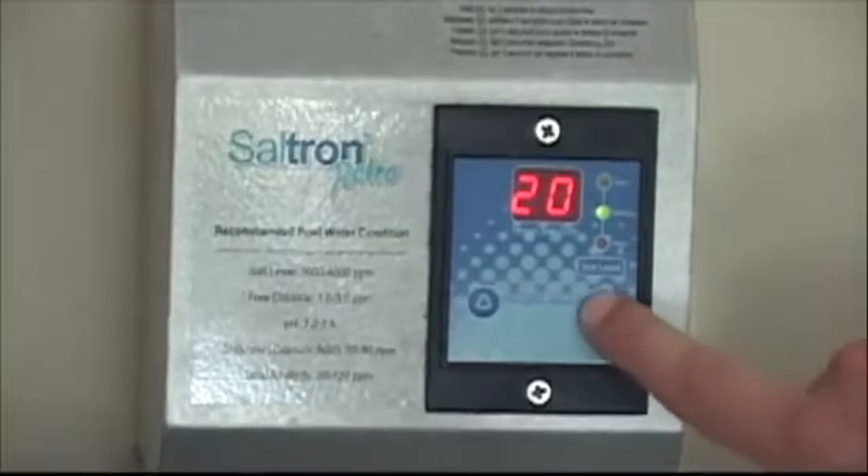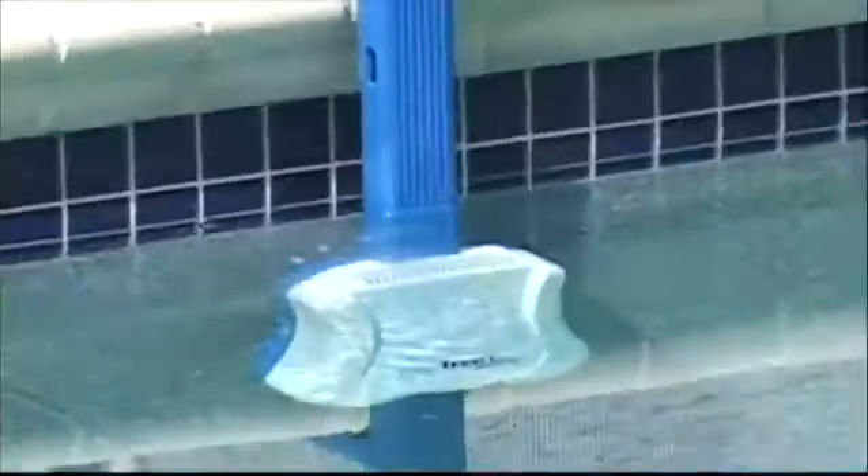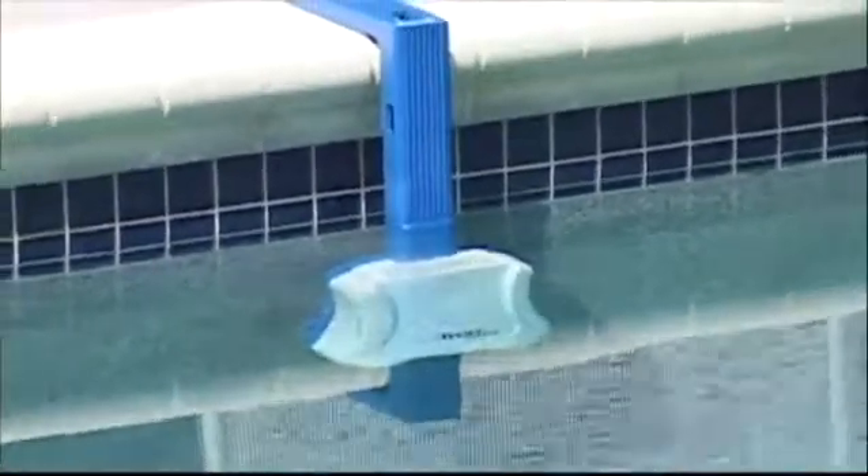Furthermore, the advanced switch mode power supply provides a smooth current to the chlorination cell, which is very important for the longevity, safety, and reliability of the system.